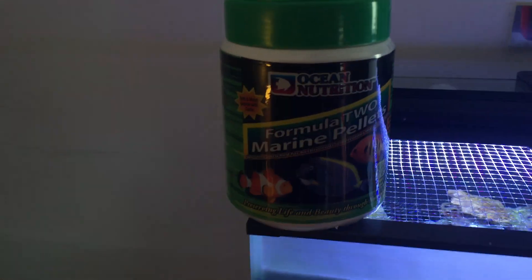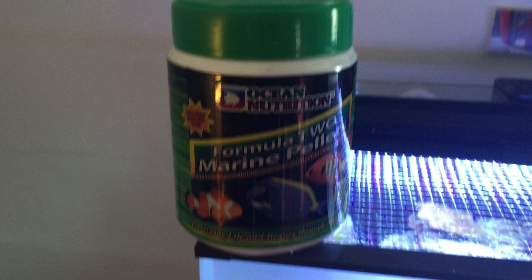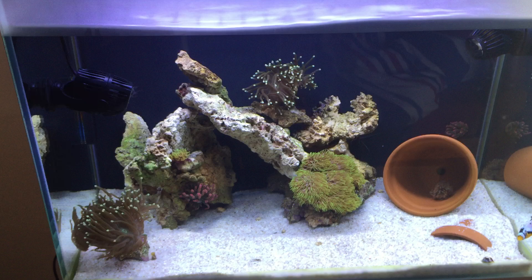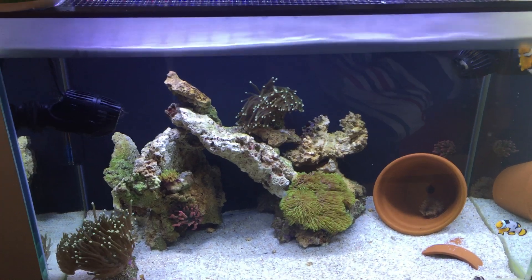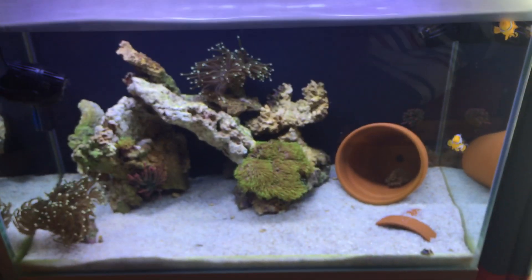I'm feeding them three times a day with Formula 2 marine pellets. I also feed some frozen mysis, and I try to feed that quite a bit at the weekends. But these guys are always hungry — they're quite greedy.